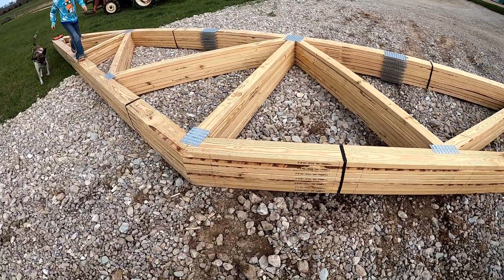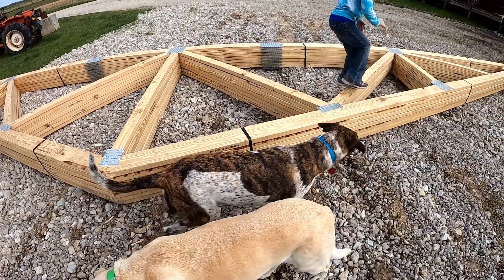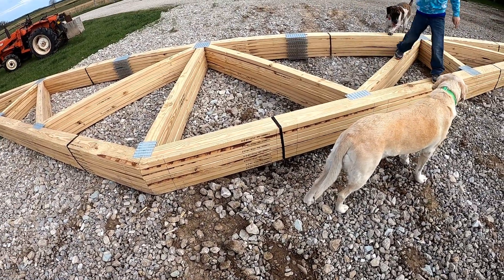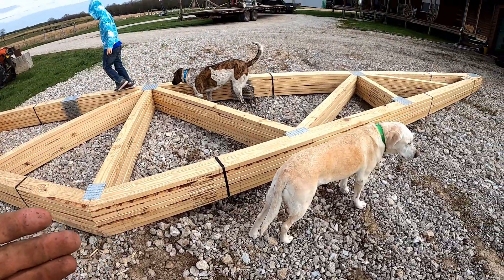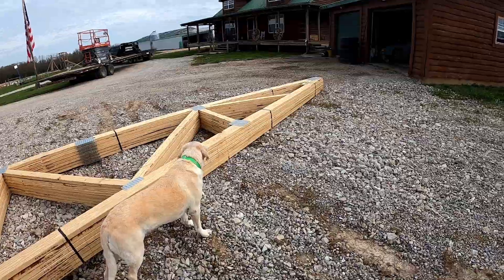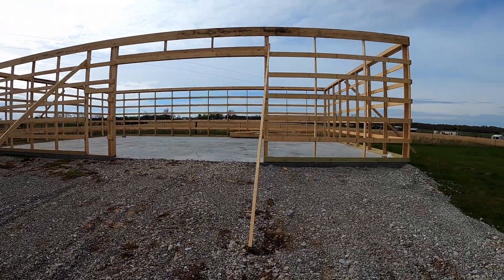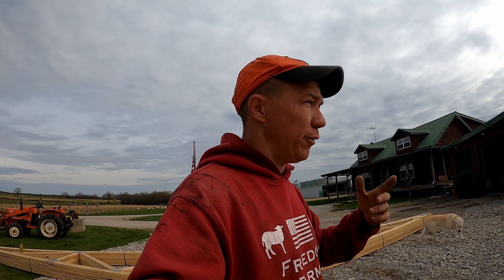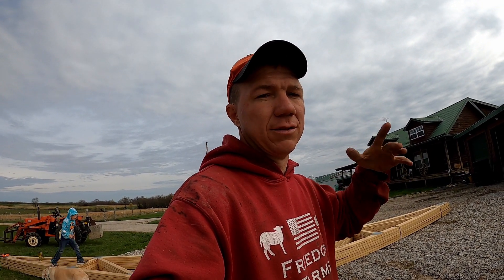Just like laying out a wall — the difference is we're using 2x6 purlins. We also use 2x6 girders, though you don't have to; you can use 2x4s, there's nothing wrong with that. We did 2-foot on center for our purlins and 5-foot on center for our studs. It's all going to be based off of where you live. For instance, if I lived in Minnesota, this would not work — the snow load would be way too much and would collapse the walls and roof at 10-foot on center. Same thing for high wind areas.